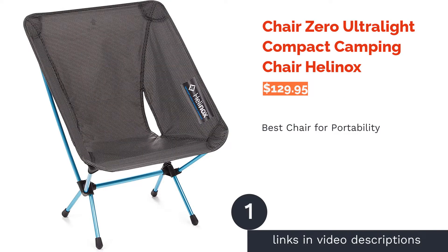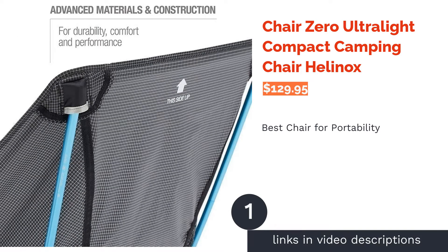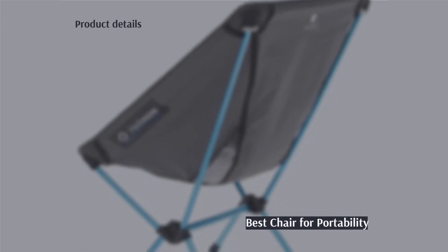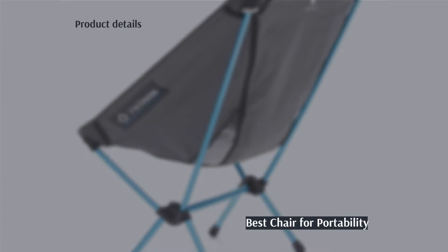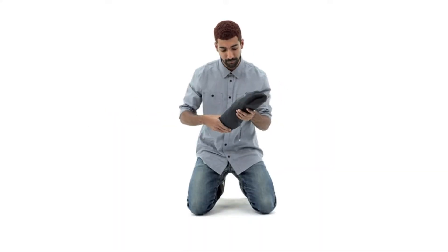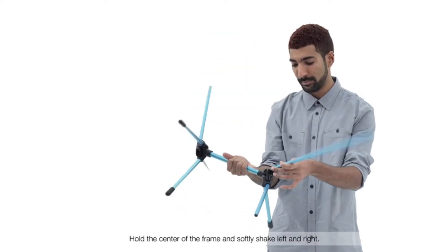The first product on our list is the Chair Zero Ultralight Compact Camping Chair by Helinox. Pros: weighs only 1.2 pounds, carrier bag is included, made from durable polyester fabric, internal bungee cord for fast setup of legs, and a five-year warranty through the manufacturer.